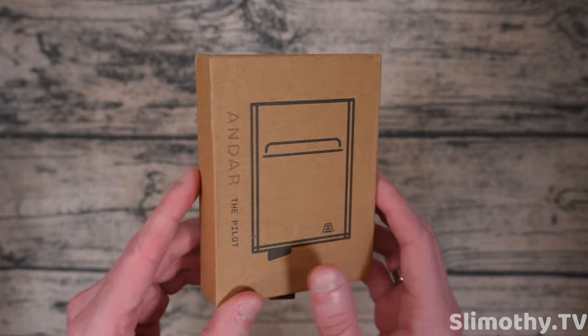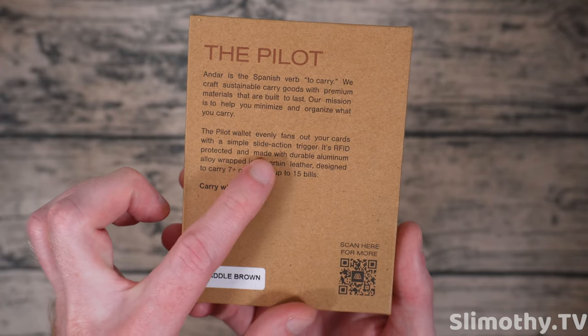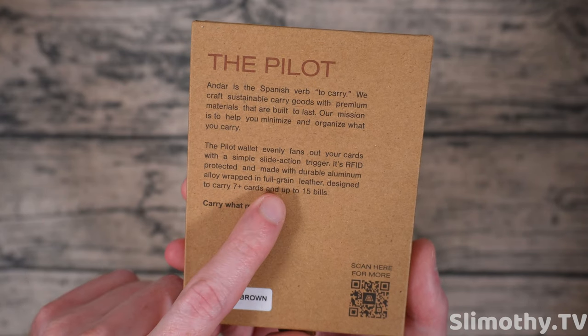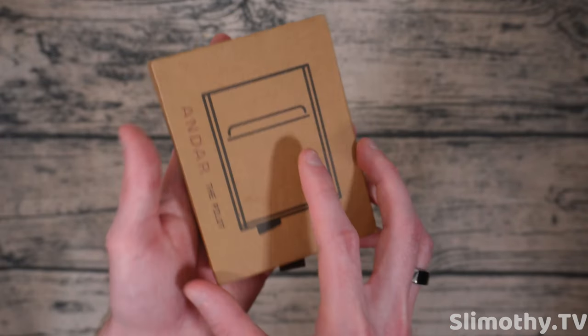Here's the box, and on the back you can read a little bit about the company. It claims to evenly fan out cards with a slide action trigger, RFID protected, made from aluminum alloy wrapped in full grain leather, designed to carry seven-plus cards and up to 15 bills — quite a bit actually. We got the saddle brown color.